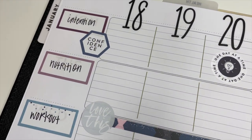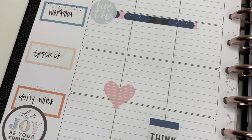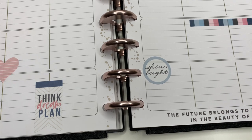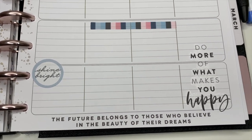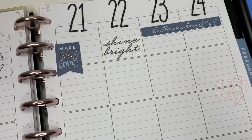Hey planner friends, it's Ashley! If you are interested in planning and creating a life you love, make sure you hit that subscribe button. Today I'm going to show you how I'm using the Teacher Happy Planner as my health and fitness planner. I used this layout last week and I loved it so much that I'm going to use it again this week.